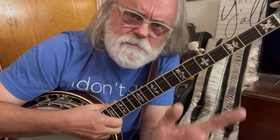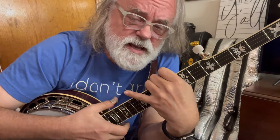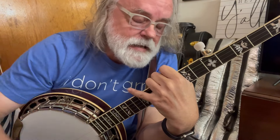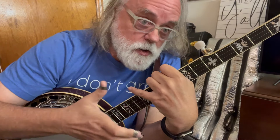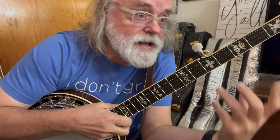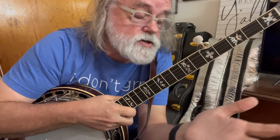Have you done my chord shape videos — all the major chords, all the minor chords, all of that? If not, definitely go check those out. But what I want you to think about is how your banjo is tuned. It's a relationship.